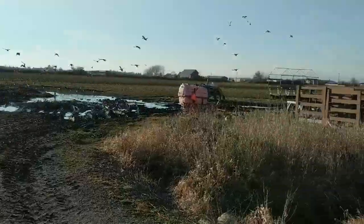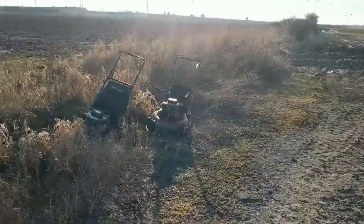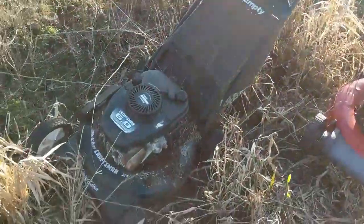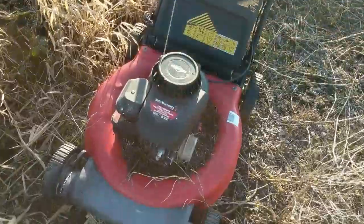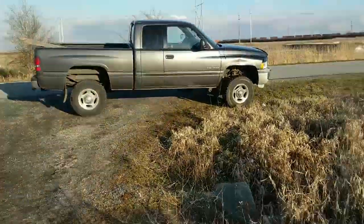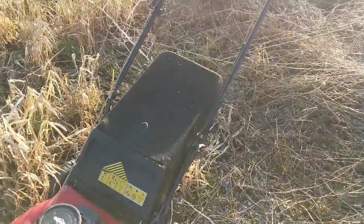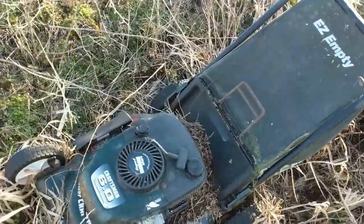This field belongs to a customer of mine and I texted her yesterday and asked her what's going on with these two mowers and she said that I can have them. So I'm going to load them up in my truck and take them over to the shop and do the starting fluid test I showed you in the last video and see if we can get either of them to fire.